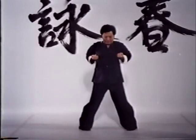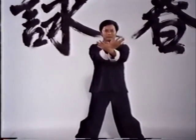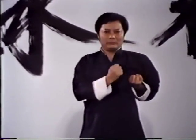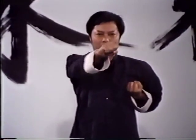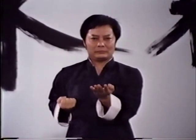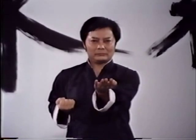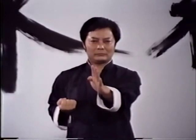Although most Kung Fu styles retain a considerable number of instructional forms, Wing Chun has only three. Contained within these three forms, however, is the entire scope of the style's theoretical and technical knowledge. The first form, which is being demonstrated here by Master Wong, is called Sunim Tao, or the little idea form.